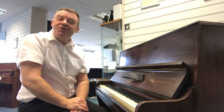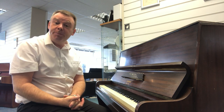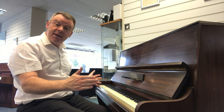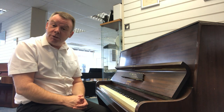Hello, welcome to Rimmer's Music here in Southport. My name is Andrew. I'd just like to give you a short demonstration of this used Kirkman piano that we have here at Southport, standing at approximately 110 centimeters high. This is a slightly shorter octave, being seven octaves. English made, very nice tone indeed, overstrung and underdamped.